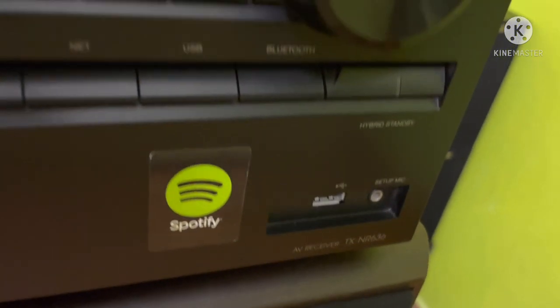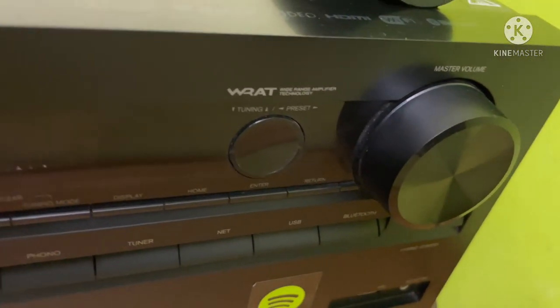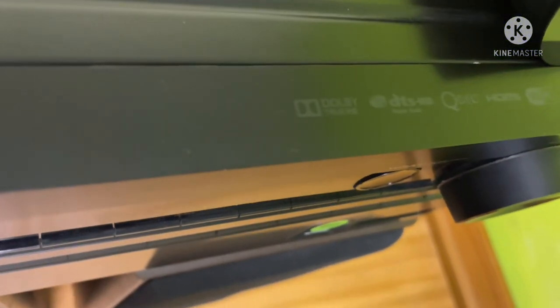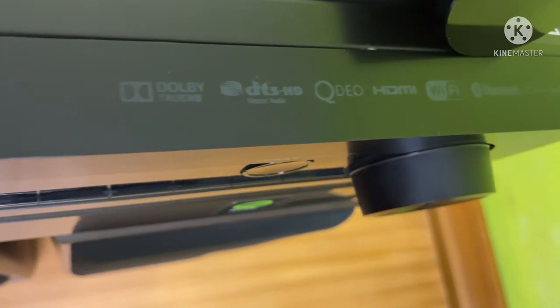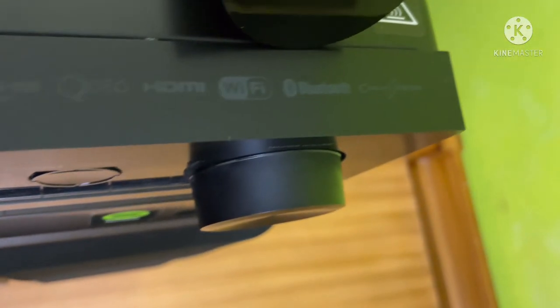If you have a receiver, you can tell the receiver is rated at 165 watts per channel. But the actual spec is 95 watts at 8 ohms, 110 watts at 6 ohms, and 115 watts per channel under certain conditions.